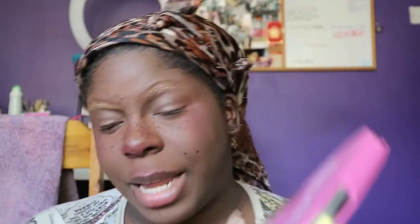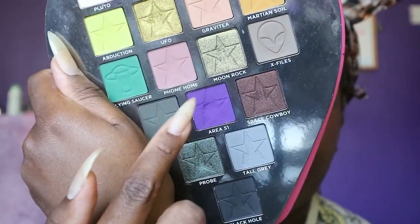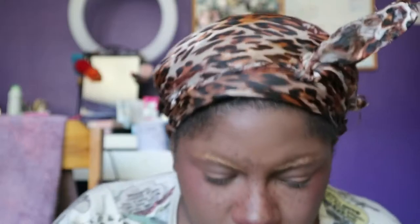First, I'm going to go in with the Jeffree Star Alien palette because I want purple. We're going to go in with Area 51, which is this purple right here. I'm going to get a NYX number 12 brush and take that on the outer corner. Pigment — are we surprised? You shouldn't be. It's Jeffree Star. I do think Area 51 might be one of my favourite purples of all time. Purple is my favourite colour, if you couldn't tell.